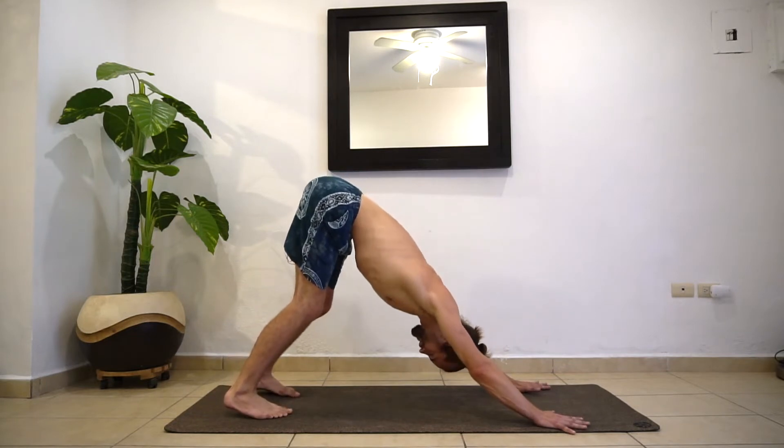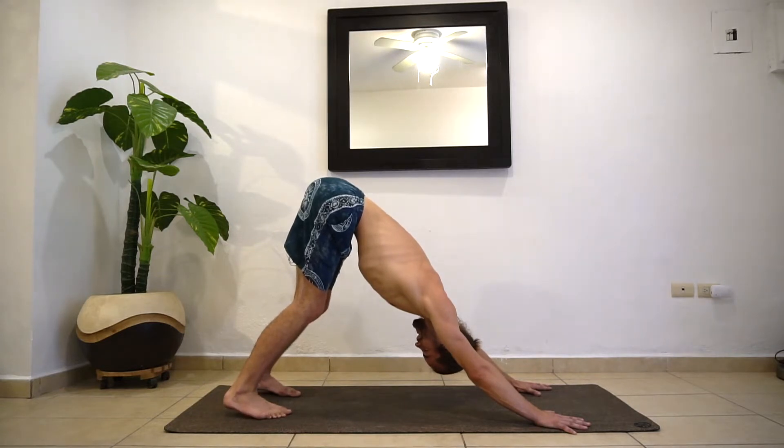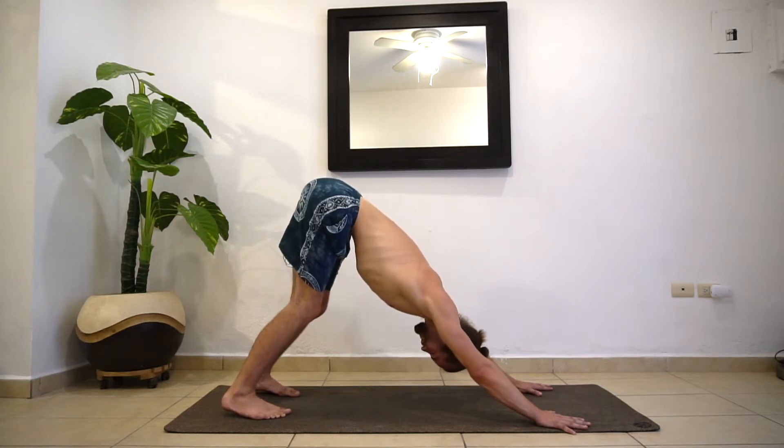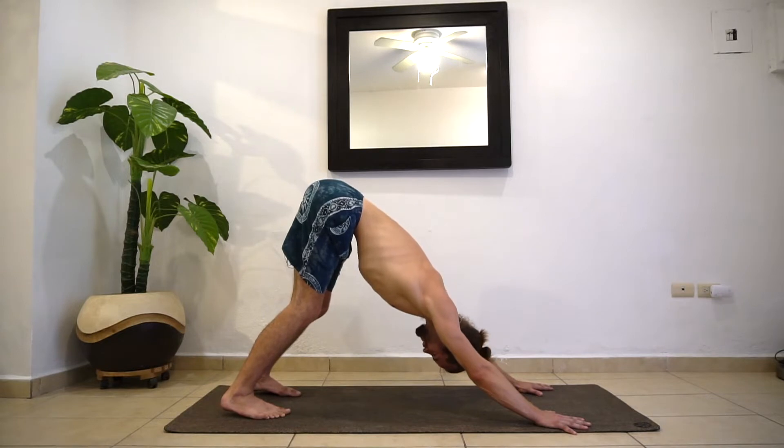Find a few breaths here. Maybe shake it out at first. Your head is heavy, neck relaxed, really pressing through the hands. As you get warm through each flow, you'll notice your down dog is your home base pose where you come back to — and it feels better every time.